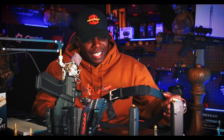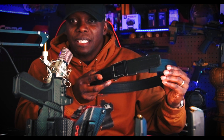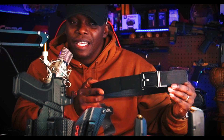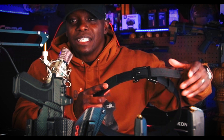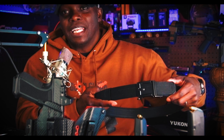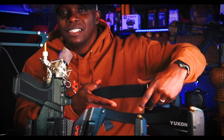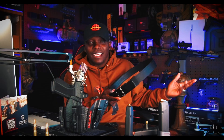Number nine is the adjustability. The ratchet system is super easy to adjust — you can't beat it. If it's a little loose, just push it in. A little tight, just pull it out. You don't even have to look down at your belt — you can literally just push the button, loosen it up, tighten it up, loosen it up, tighten it up. It's just super easy to adjust and I love that.